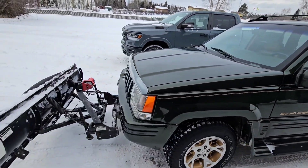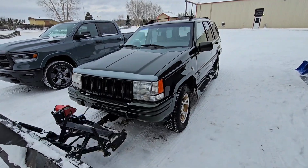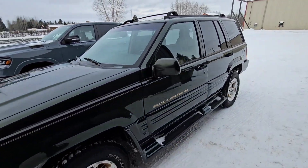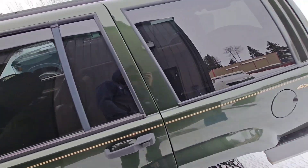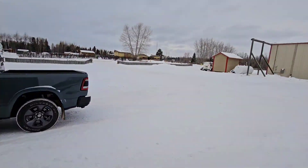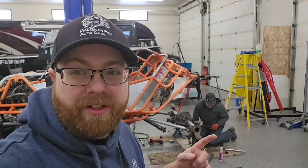Jeff's got this sweet plow Jeep with a little V8 — this thing is sharp and actually in really good shape. Down leather interior, V8, and he doesn't just plow the yard with it. Cool. So I'm just working on the rear gears, setting them up.